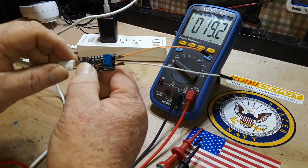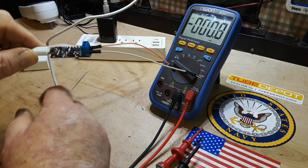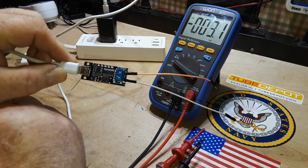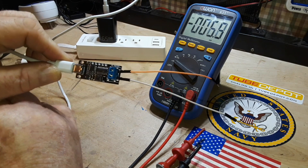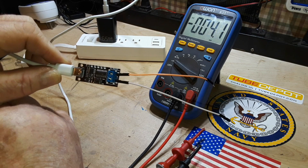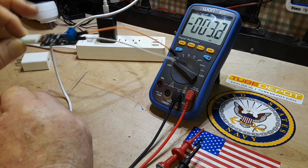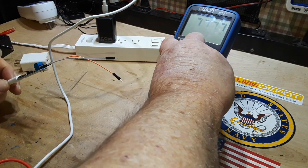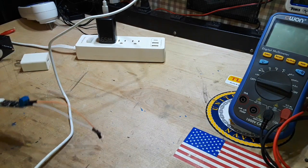What you basically have here is a little portable miniature bench power supply with almost all the voltages you need. 3.3 volts is kind of lacking, but if you really need 3.3 volts you can do a voltage divider. Look at how cool that is! Let's take a look at what kind of power it can handle.